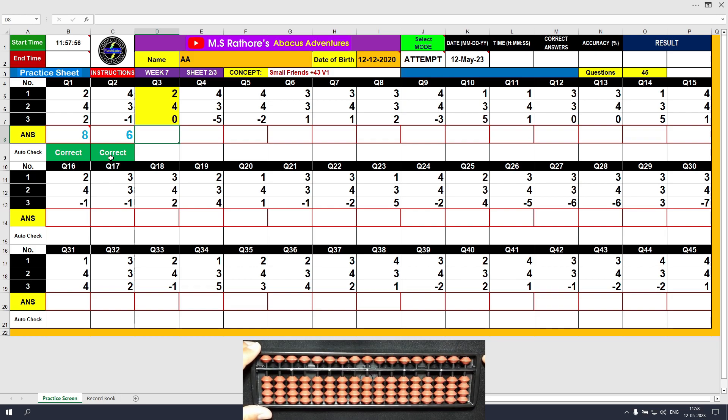Question number 3. Plus 2, the answer is 2. Plus 4 — we will use the formula: plus 4 equals plus 5 minus 1. The answer is 6. Plus 0, we do nothing here. The final result is 6. Clear and type 6.